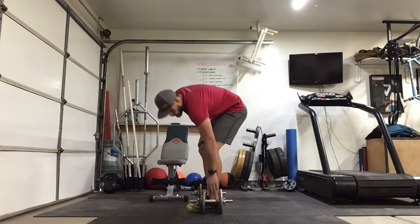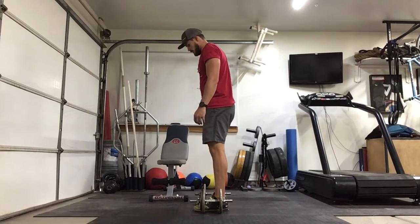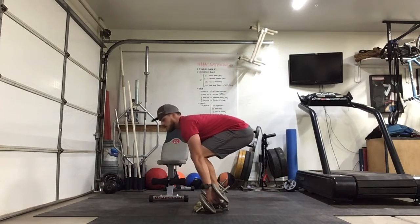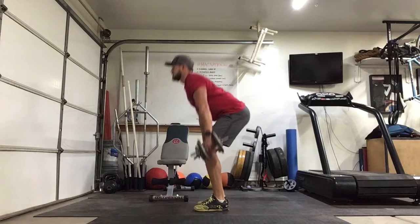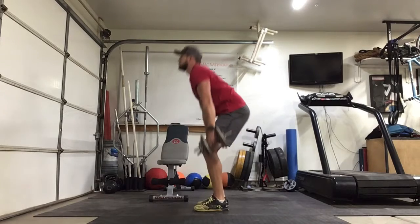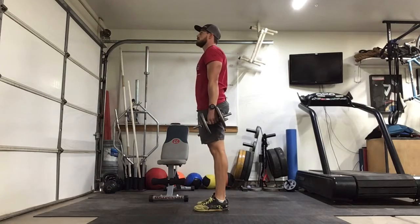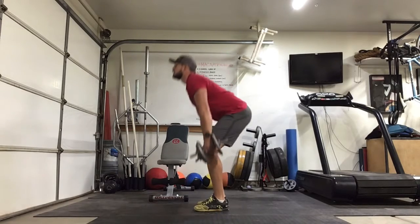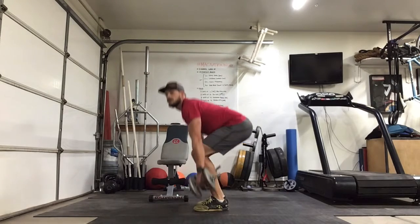We'll get to our power phase soon enough — we want a good base. Here we go, set two. Ready: 1, 2, 3, 4, 5, 6, 7, 8, 9, 10, 11, and 12.